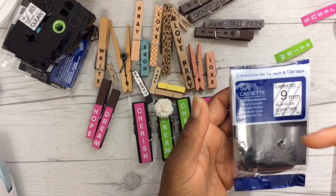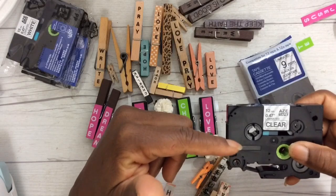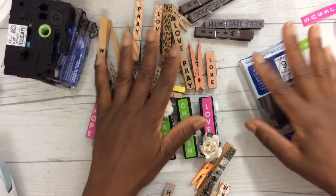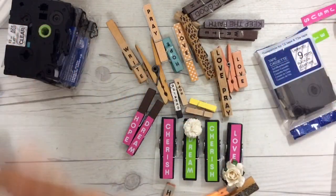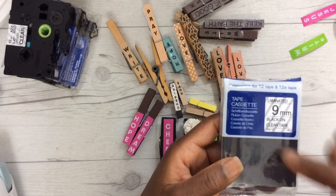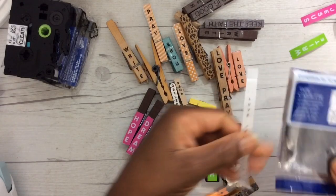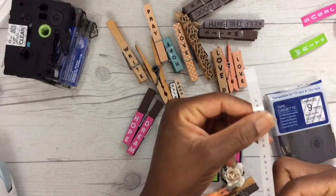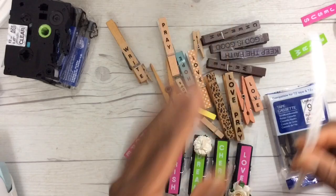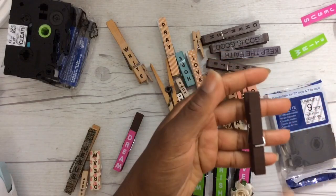In my prior videos I've used only the 12 millimeter size tape, which converts to just under half an inch — .47 inches. But clothespins come in different sizes. Brother offers at least four different sizes of tapes to choose from. What I just printed on was the 9 millimeter, which converts to .35 inches, a little over a third of an inch, and this is what I'm going to use to customize this particular size clothespin.